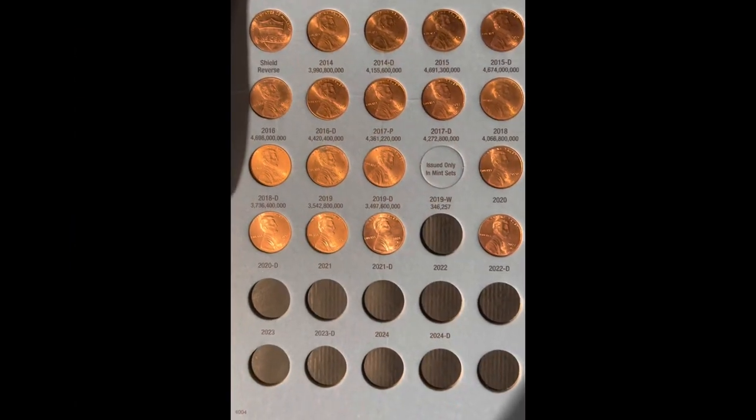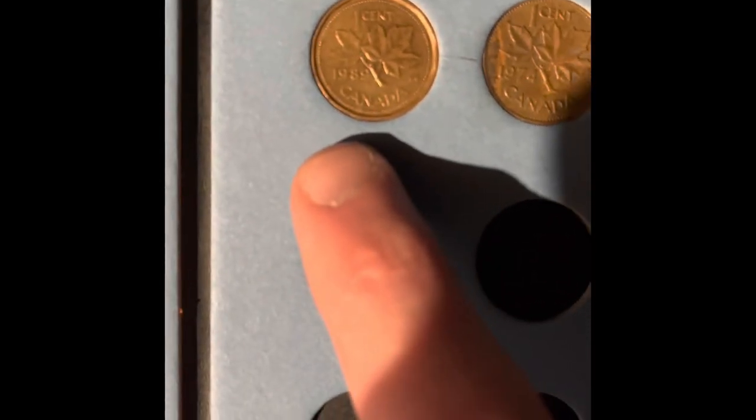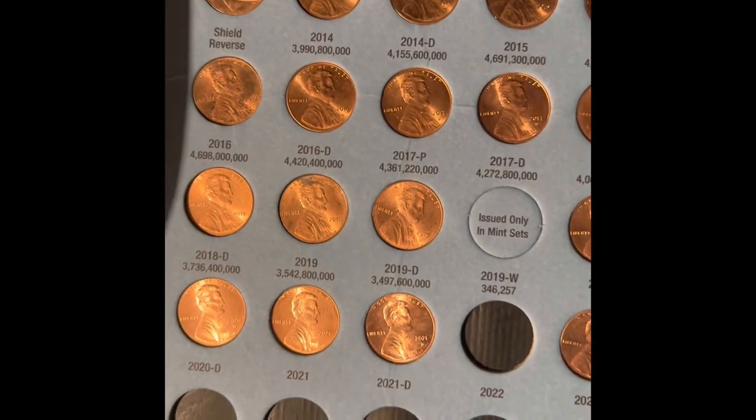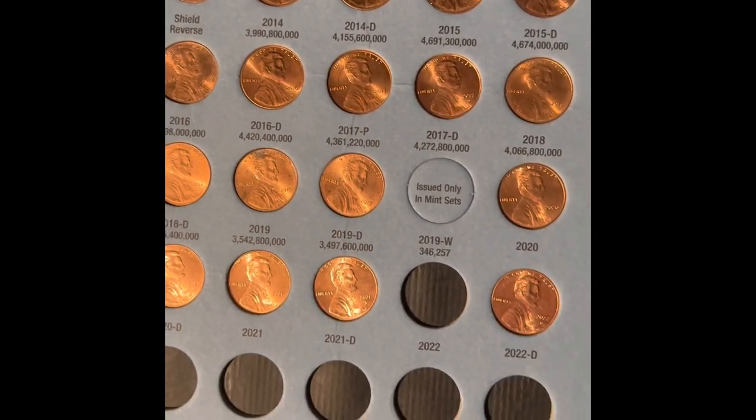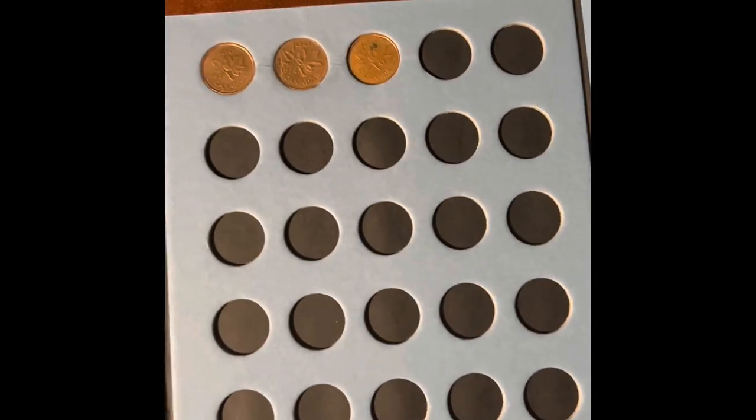We have no additions in this book here, but I just want to show it to you because I added the third Canadian — the 1991 Canadian. We had a 1974 and the 1989. The Canadians, in case you don't know, are going in the last book that only goes up to 2024, because we have two entire blank pages.